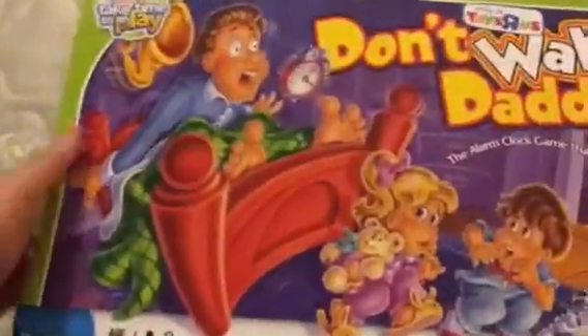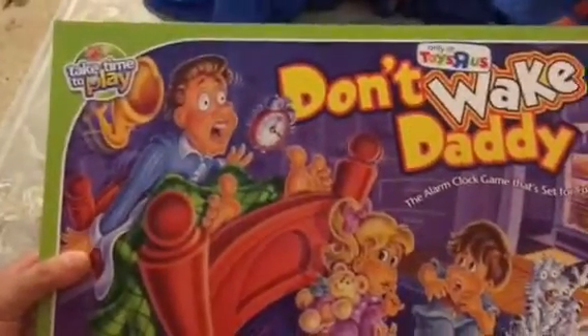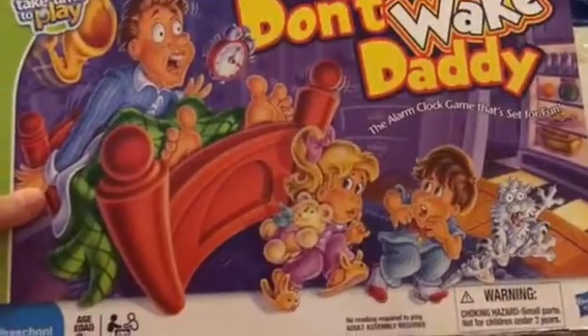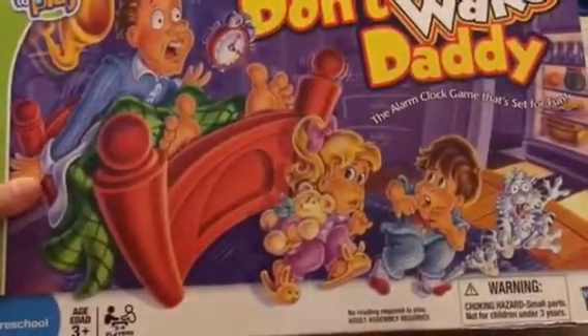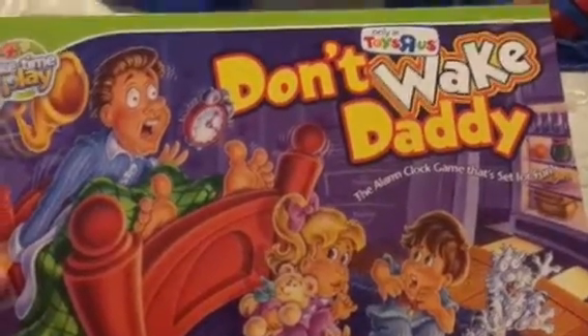You should definitely check it out. Like I said, it's a preschooler game but it's totally worth it — so much fun to play with your kids and with your friends. Just thought I'd share this review with you guys, another one of my board games that I have at home. We love playing board games. I'll see you in my next video — Don't Wake Daddy, bye bye!